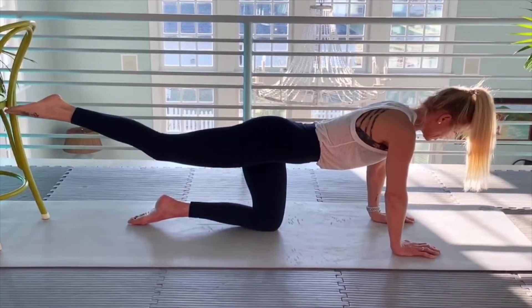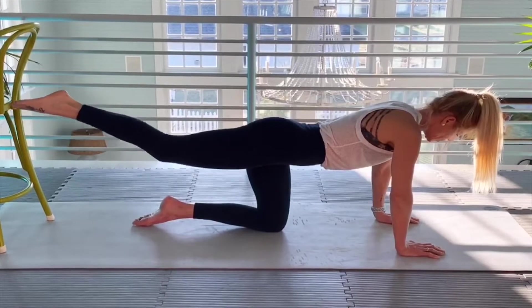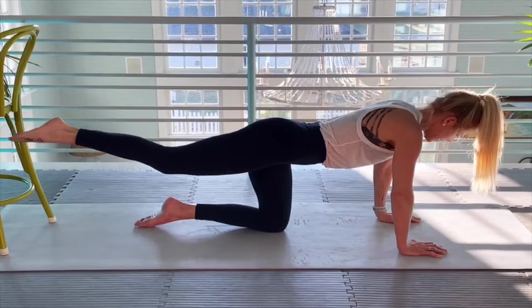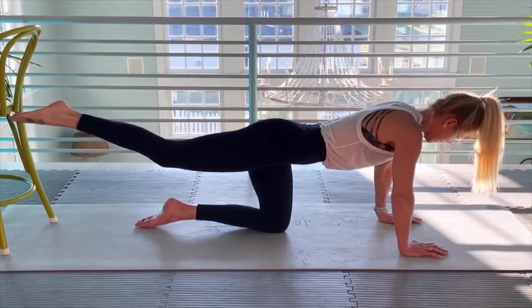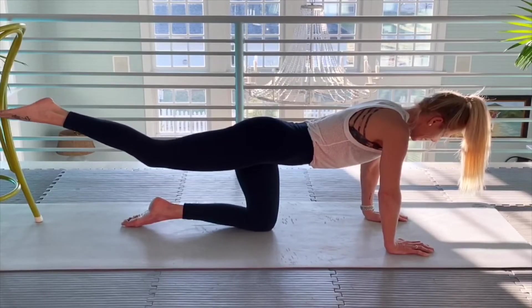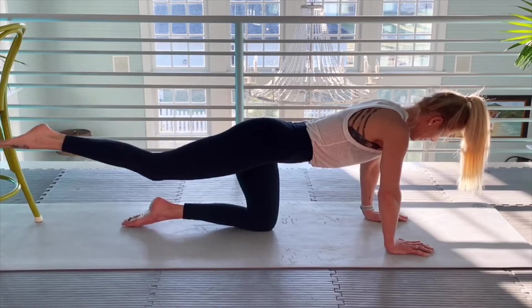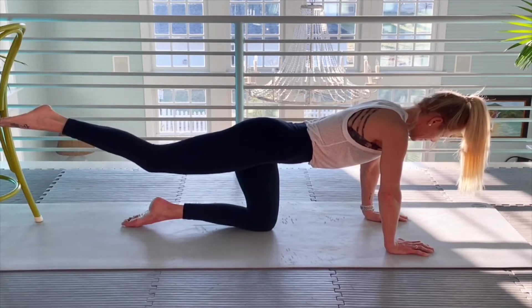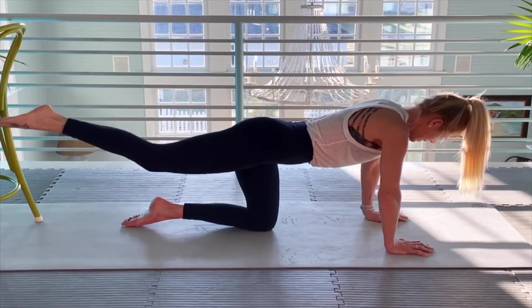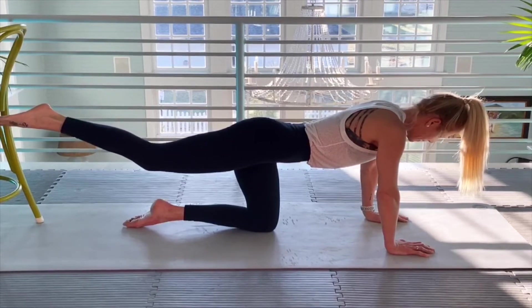Follow my count. Here we go — twelve more. One, two, three, four, five, six, seven, eight. Sun feels great. Nine, ten, eleven, twelve.